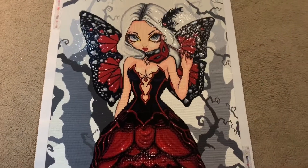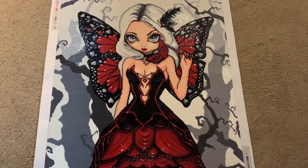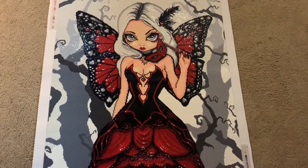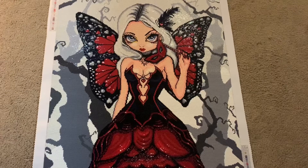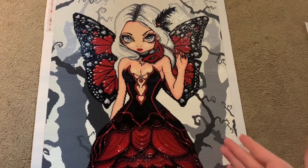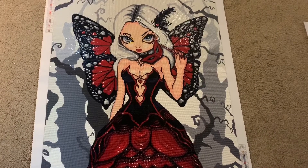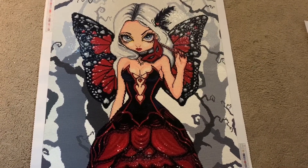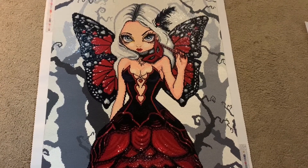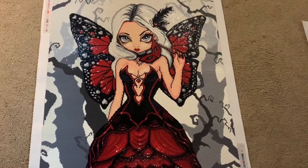Hello everyone, welcome to Dotting with Diamonds. My name is Em and today we are back with another post review. I'm so excited to finally be finished with this canvas — this was my entry for the event Butterflies with Diamonds, hosted by Bella Art de Nicole over on Instagram and here on YouTube. She will be linked in the description.